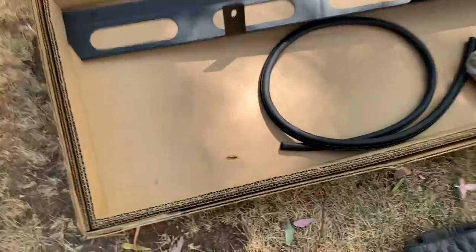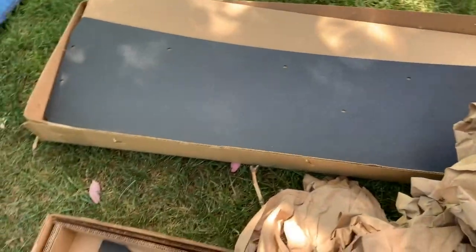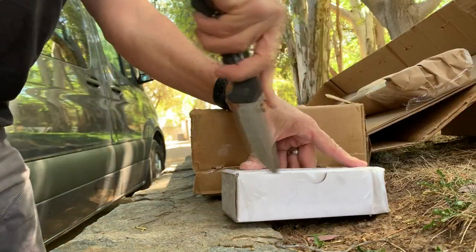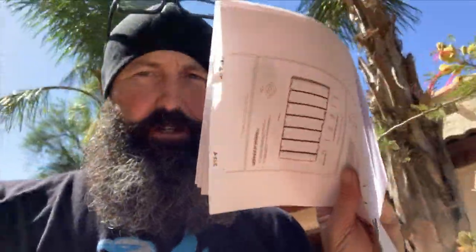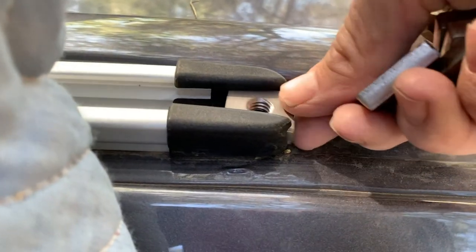I just unboxed box number one — that's the fairing right there. Crossbars — behold fine craftsmanship, perfectly cut. Flatline exhibiting skills in their shipping abilities. I had to go print up the instructions because I was tired of reading tiny words on my phone. First thing you do is put in those rail nuts, then start assembling the fairing assembly. Six rail nuts go up the passenger side and eight on the driver's side.